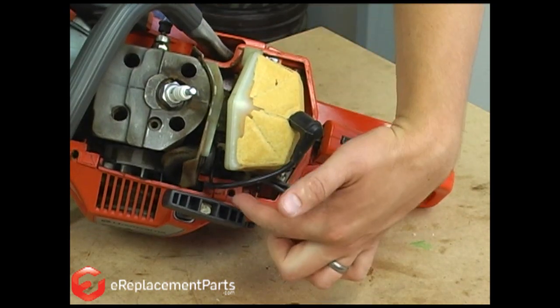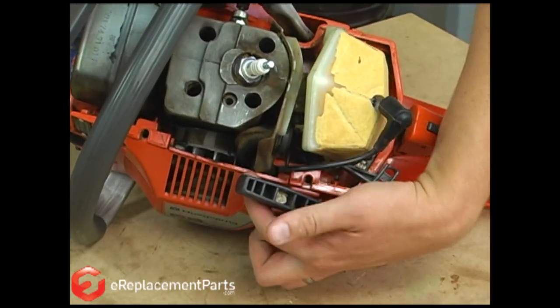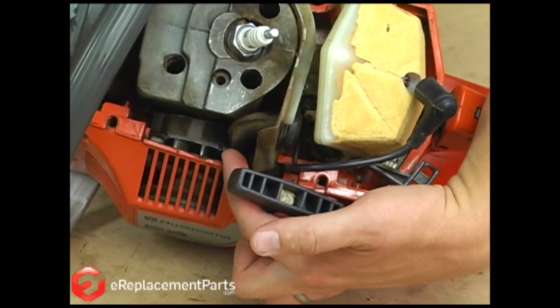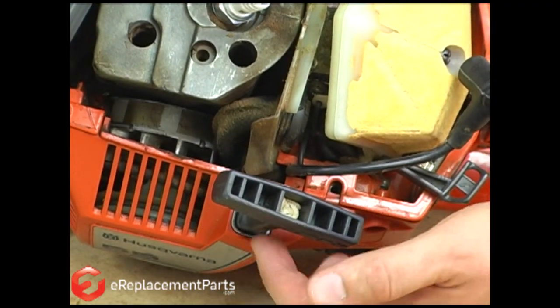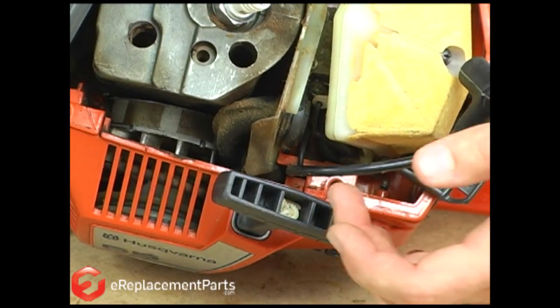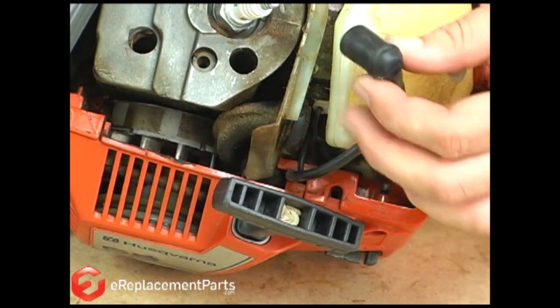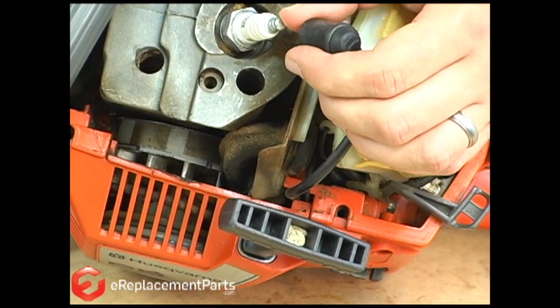The coil is actually located under the housing of the saw and you can't see it, but you can see the flywheel and the magnets on the flywheel. The way this works is as the magnets pass by the ignition coil, it energizes the coil, which sends a charge through the ignition wire and the boot to the spark plug. The spark plug then creates the spark inside the cylinder.